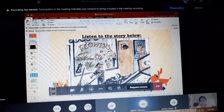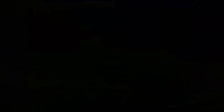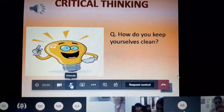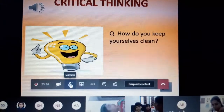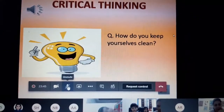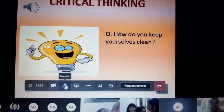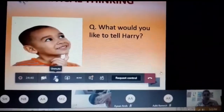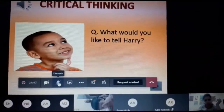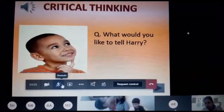Before, Harry was a white dog with black dots. How do you keep yourselves clean? Now I want Ayan to answer this question. Where is Ayan? Please unmute yourself, dear. Very good, very good! That is why he is a dirty dog. Now you will tell me what you want to tell Harry — is there something Harry should know, which he doesn't? Okay, I'll choose the kid.